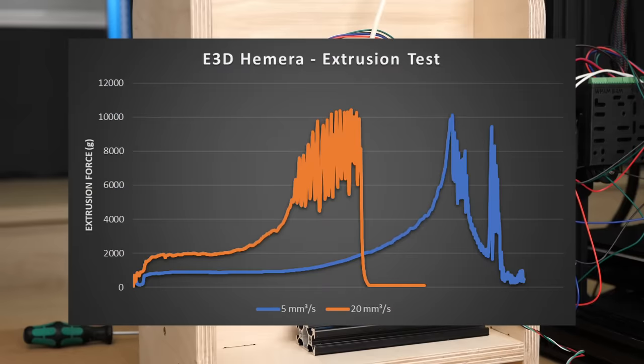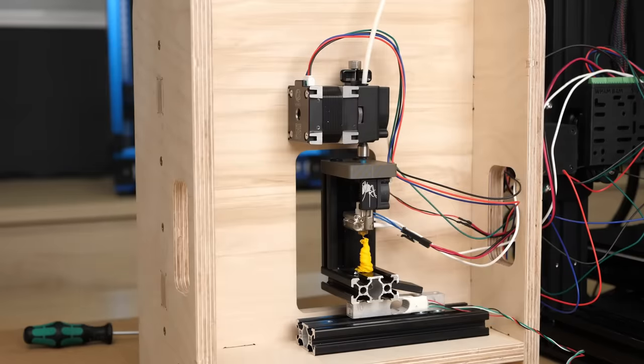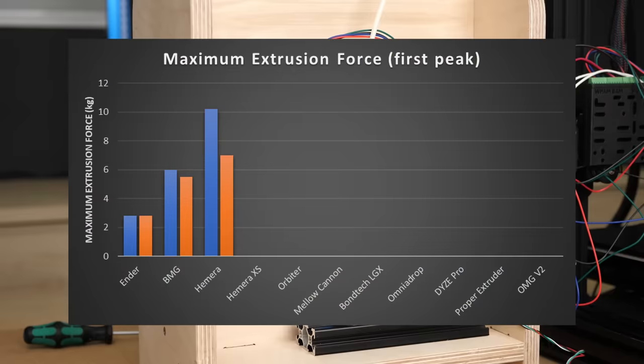At 20 mm³/s it wasn't as good but still reached 7 kg. Both times the filament stripped, so the motor itself is plenty strong.